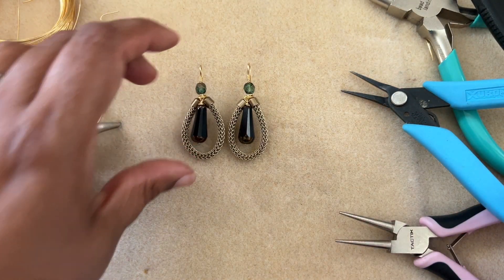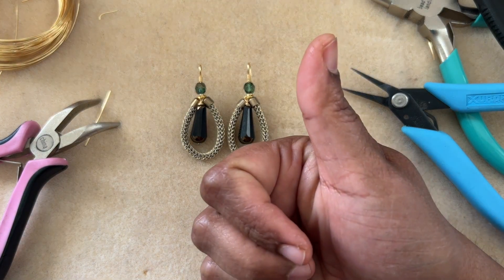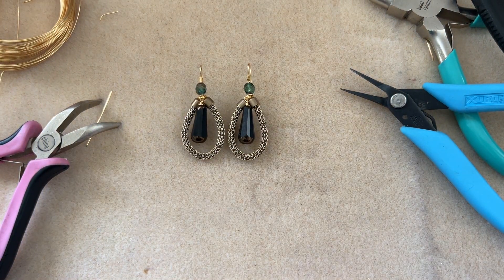Our earrings are done! I hope you guys like this tutorial. If you do, give it a thumbs up, subscribe to my channel, and don't forget to hit the bell icon for notifications — I upload videos a couple of times a week. Thanks so much for watching. Don't forget to check out our Facebook group and share if you're planning to make some earrings soon, or any designs inspired by my videos — I would love to see the pictures. See you in the next video, bye!